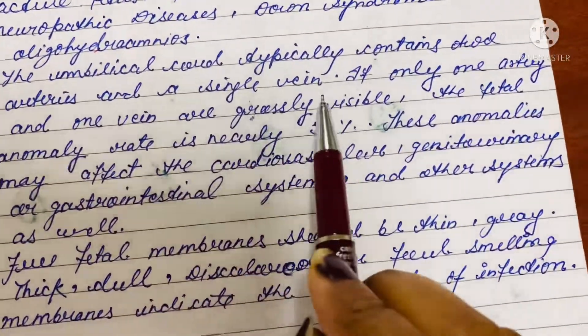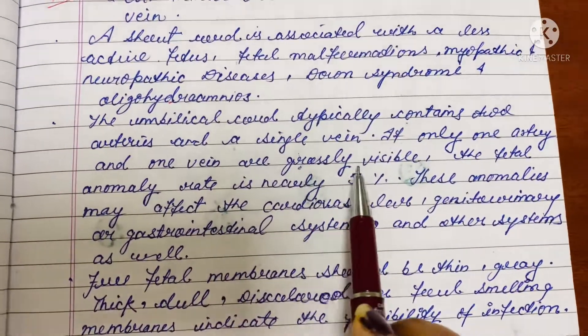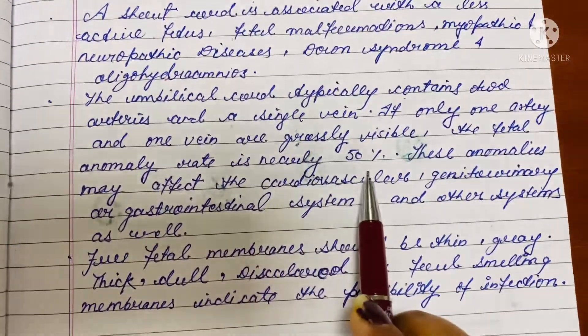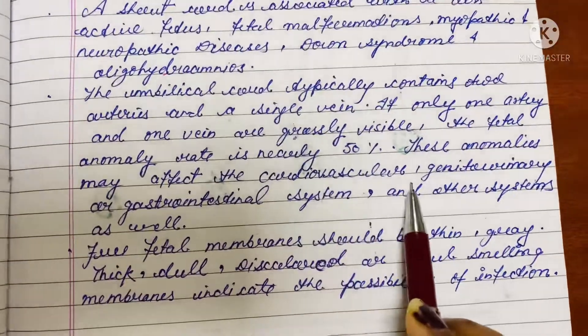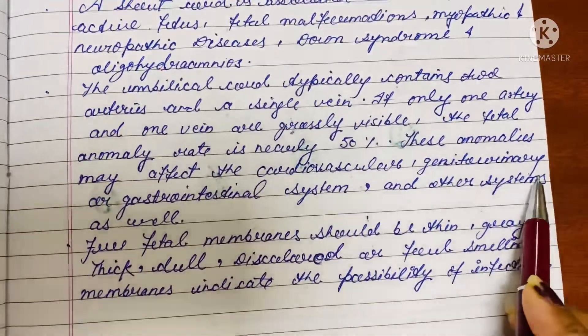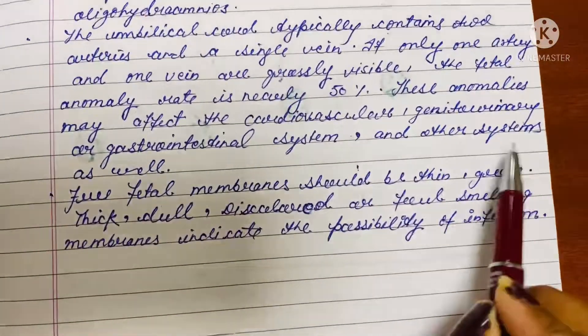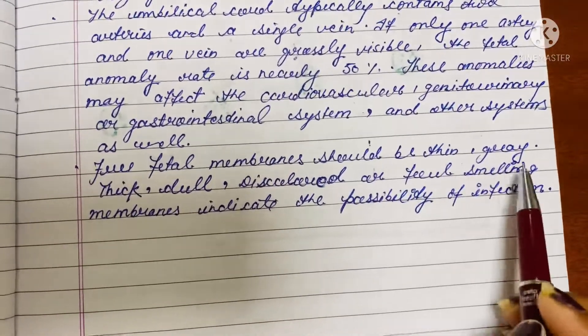The umbilical cord typically contains two arteries and a single vein. If only one artery and one vein are grossly visible, the fetal anomaly rate is nearly 50 percent. These anomalies may affect the cardiovascular, genitourinary, or gastrointestinal system and other systems as well.